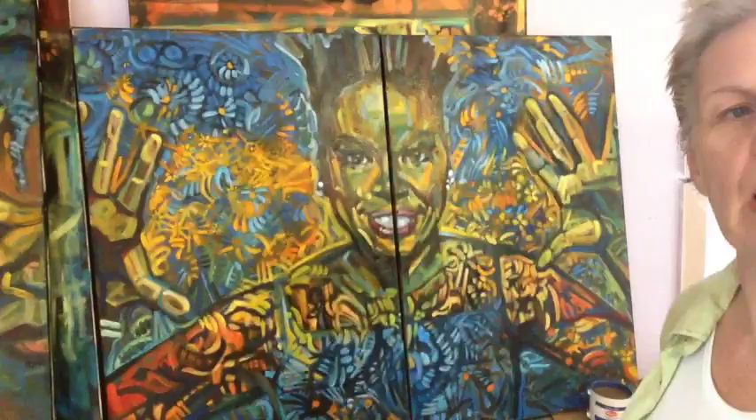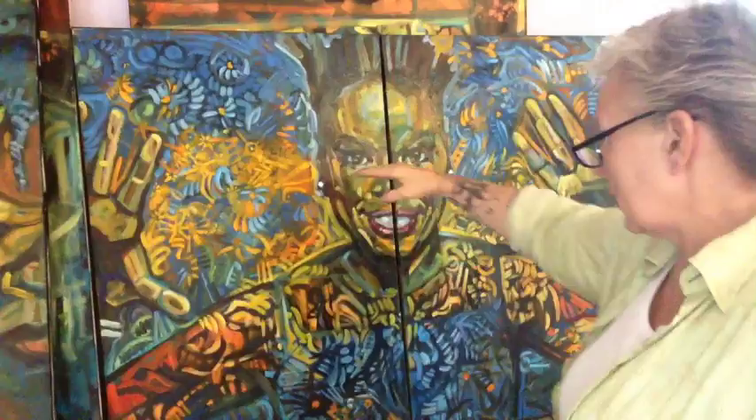Let me see if I can pull the camera in a little bit. She still looks off because of the camera angle, but her eyes are actually balanced — nose, mouth — but she is on two different canvases.